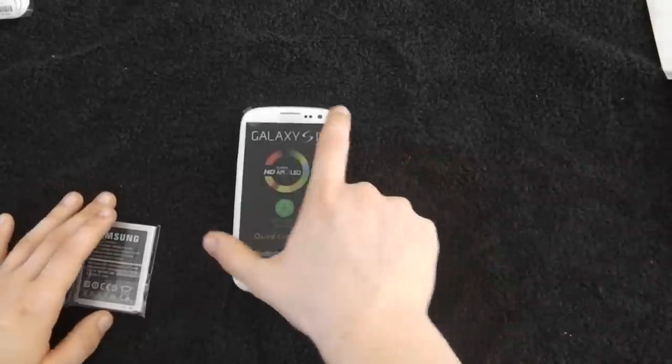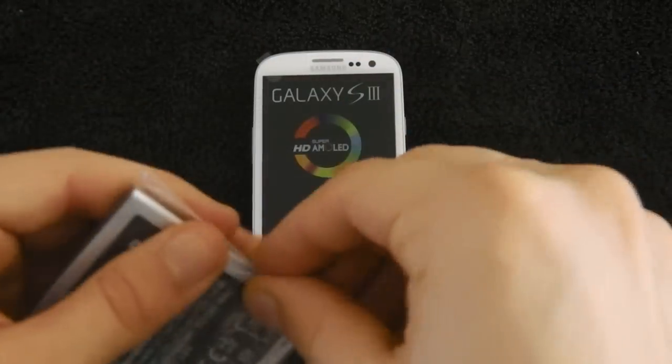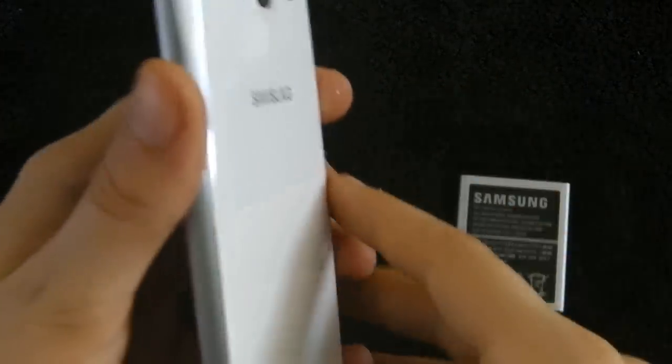I'll move that all out to the side, bring the actual device back in. Let's get this battery unwrapped. Move that over there, get this back cover off. It's extremely light without the battery, and the battery is not very heavy, so I can tell it's going to be a very light device overall.